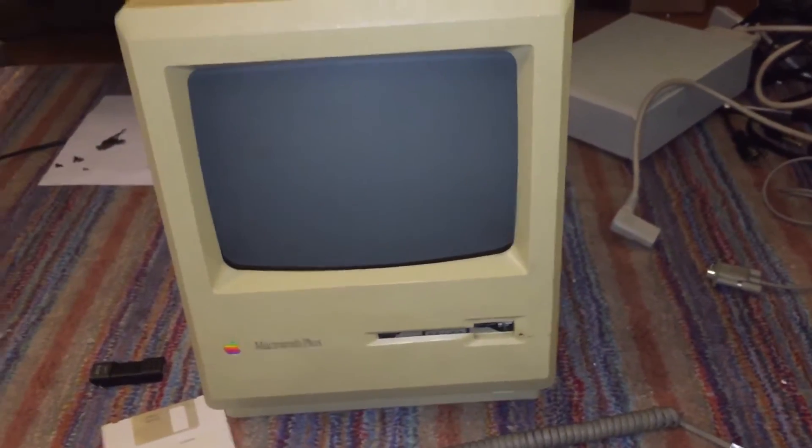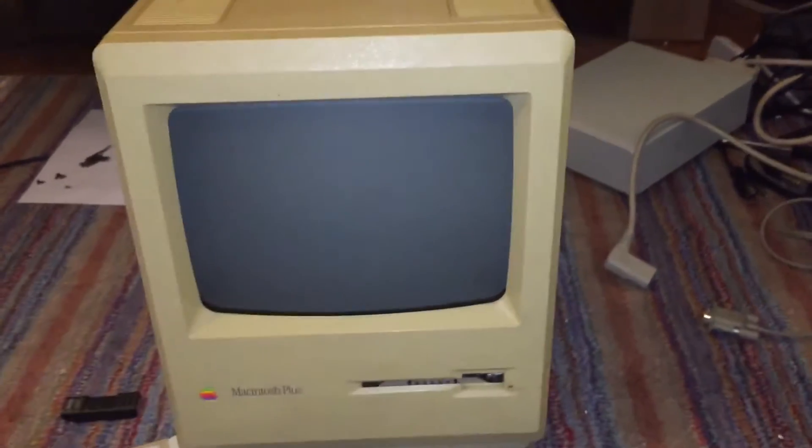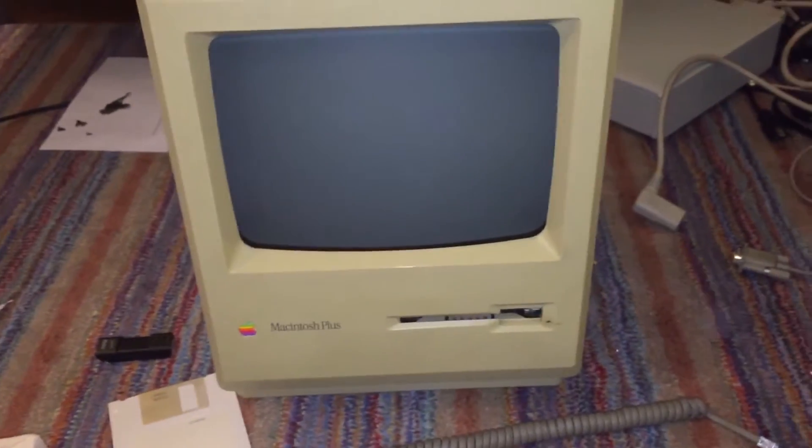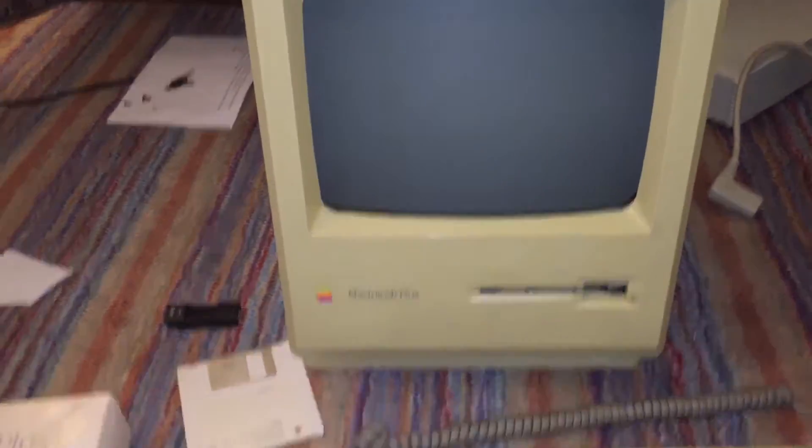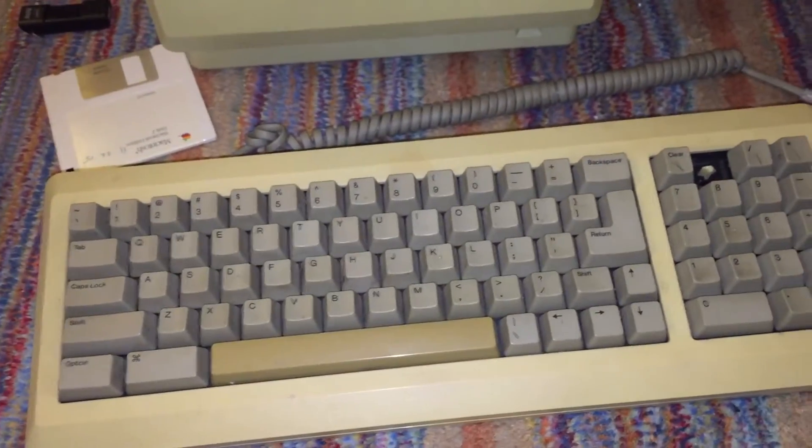The machine is fully working now, and I will explain what I did to fix it. But before that, let me show you what it came with. For the $20 I paid, I got the machine itself and the original keyboard.